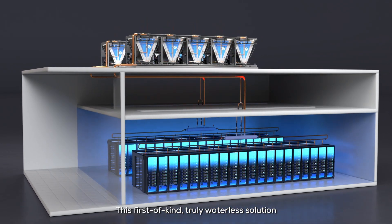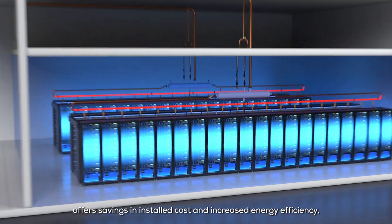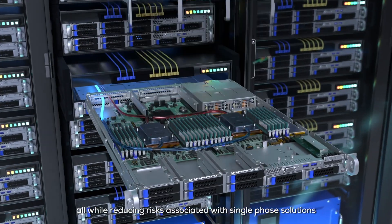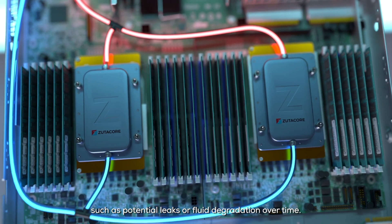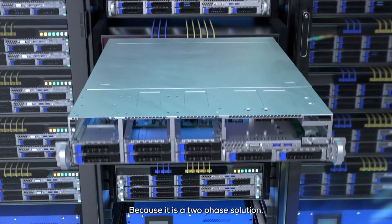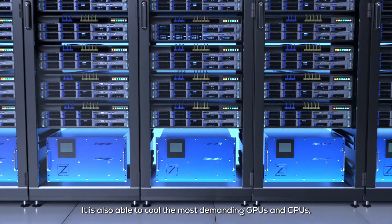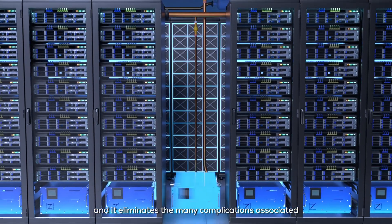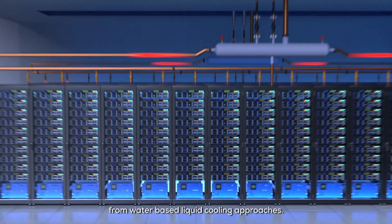This first-of-kind, truly waterless solution offers savings in installed cost and increased energy efficiency, all while reducing risks associated with single-phase solutions such as potential leaks or fluid degradation over time. Because it is a two-phase solution, it is also able to cool the most demanding GPUs and CPUs, and it eliminates the many complications associated with corrosion, biofouling, and other issues from water-based liquid cooling approaches.